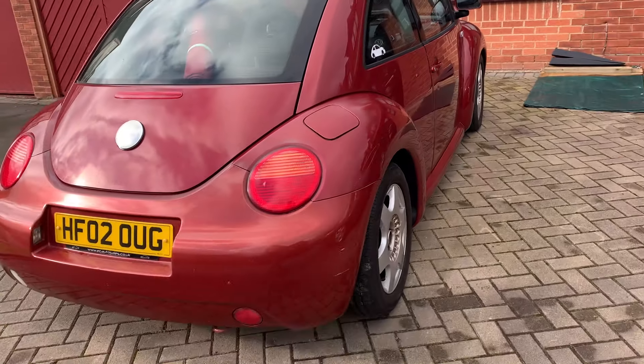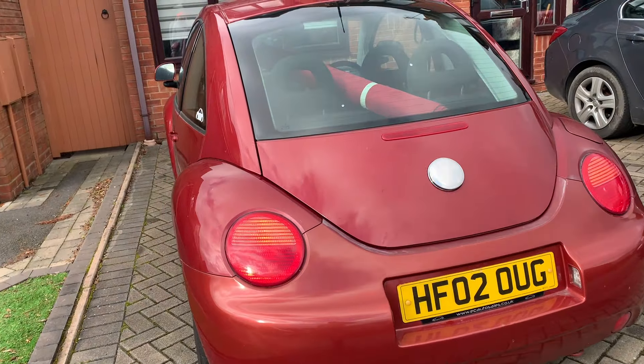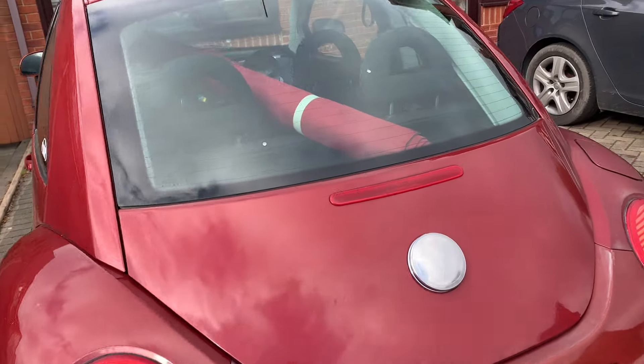It's nice and straight down the side, it looks okay, just needs a bit of love. A bit of cosmetic attention, nothing too bad.